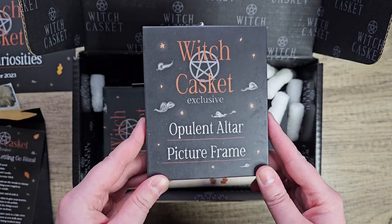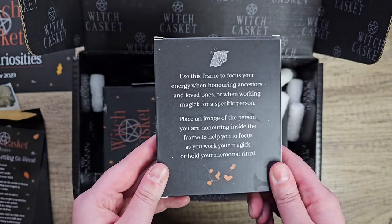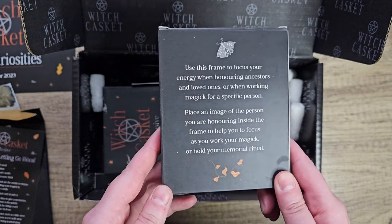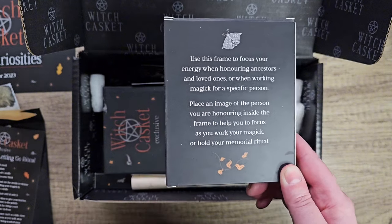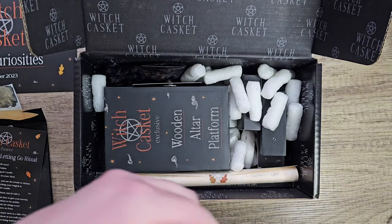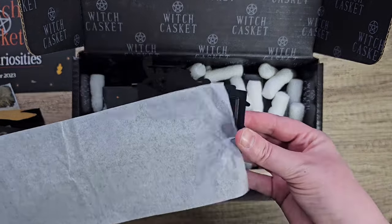Then we've got an open water picture frame. Use this frame to focus your energy when honoring ancestors and loved ones, or when working magic for a specific person. Place an image of the person you are honoring inside the frame to help you focus as you work your magic or hold your memorial ritual. That's perfect for October — honoring ancestors.